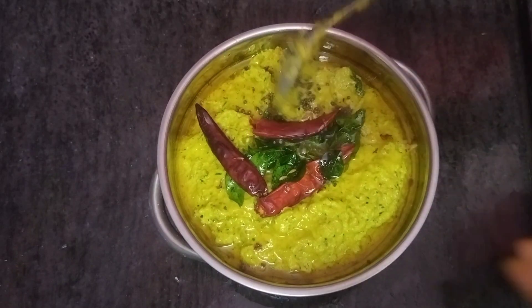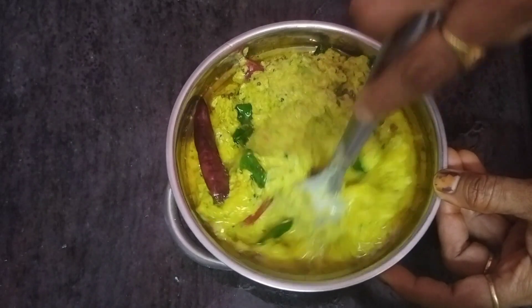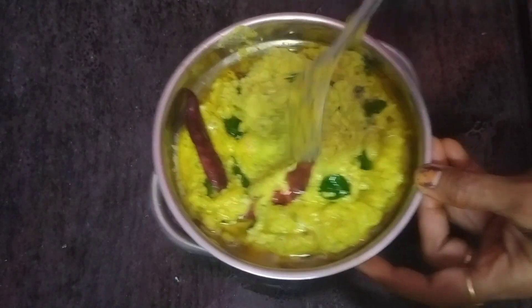Hello, welcome to Lavanya Multivlogs. This day, we will cook a lot of tasty and simple recipes.